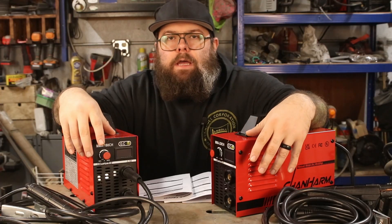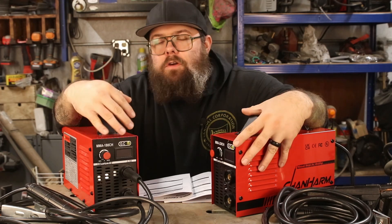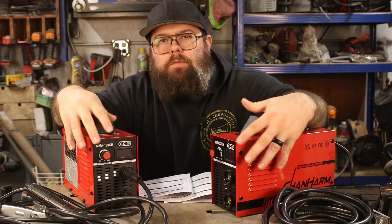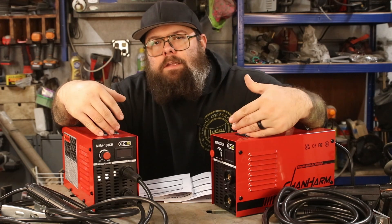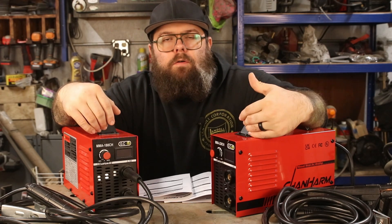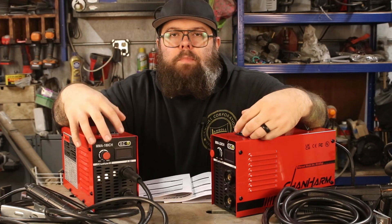Welcome back to the garage. Today we've got not one but two different welders to look at, even though they look quite similar. These were both sent to me by Chan Harm, who's the sponsor of today's video. They sent these to me at no charge, but as always the thoughts and opinions in this video are my own and unbiased.